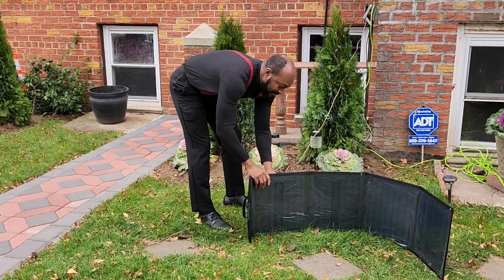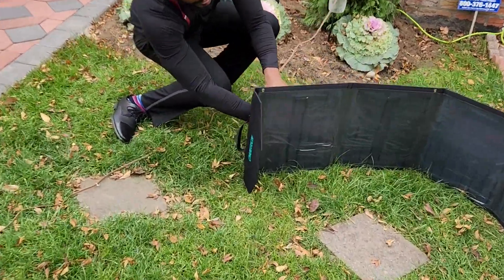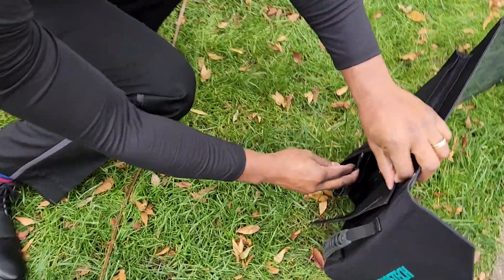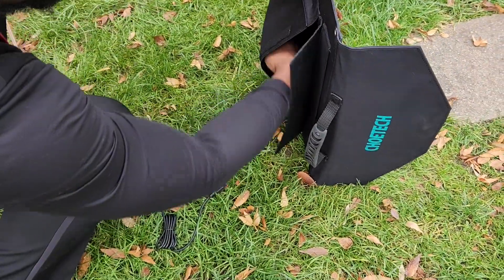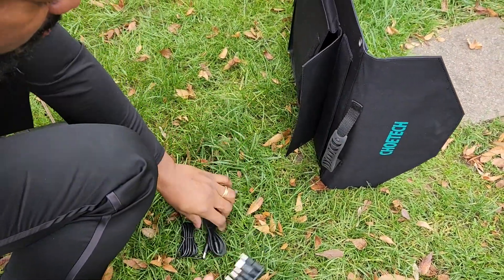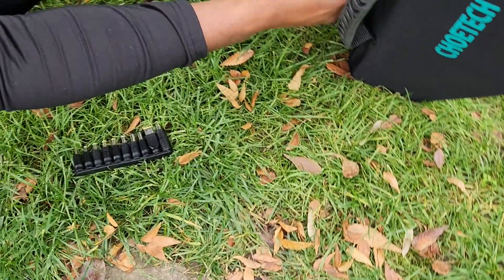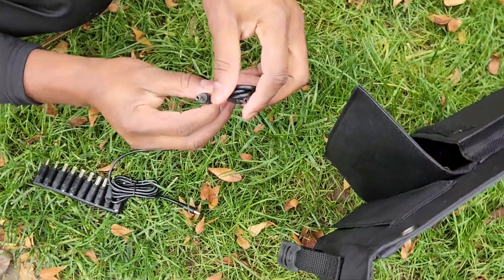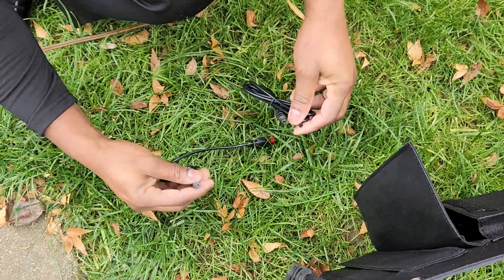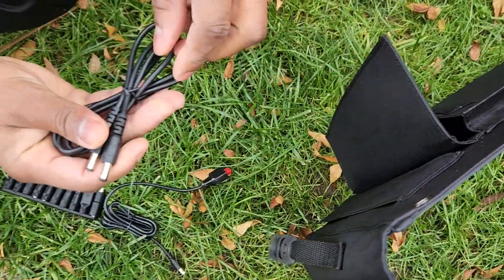We have some stuff inside you can remove if you need. Here we go — we have various connectors and accessories. It's different depending on what type you need, what type you have. I'm going to try to use one — let's start with that one.